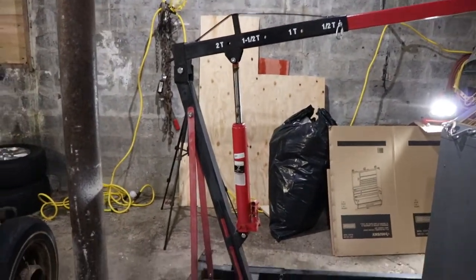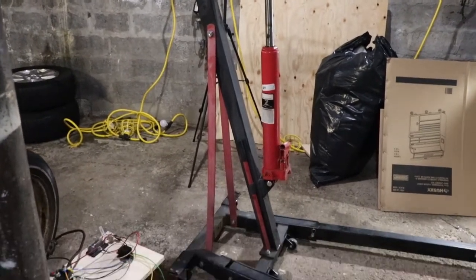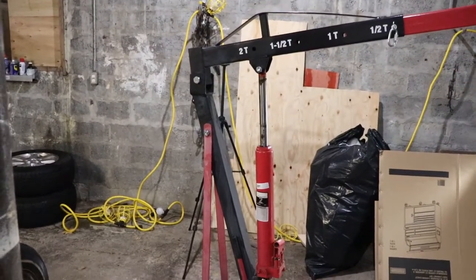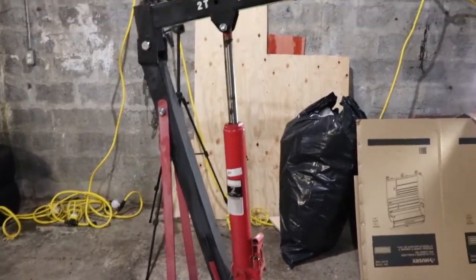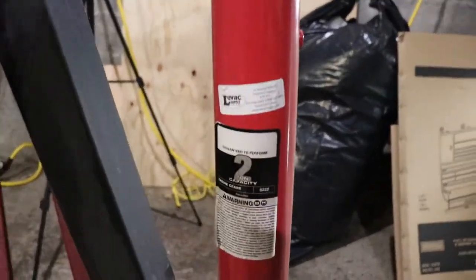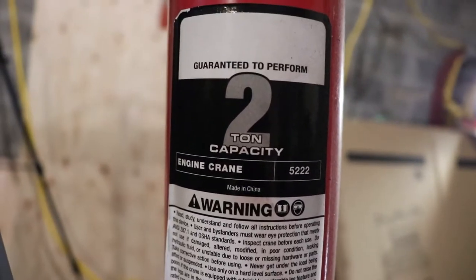I got this from a retailer a couple of years ago. It had been bought by a large industrial firm in the area and for whatever reason they sent it back, and I was able to buy it at a very good price. I like Sinex tools, so I wasn't worried about buying it. Those are the details for the part number and instructions.